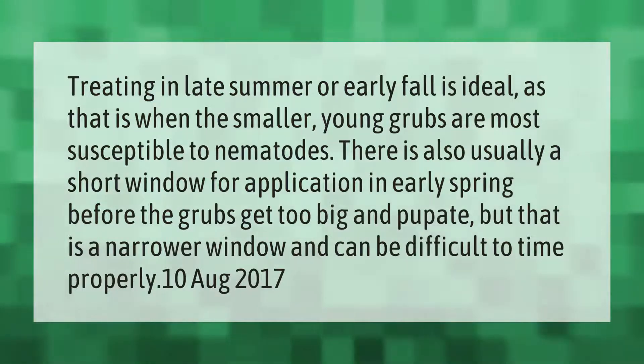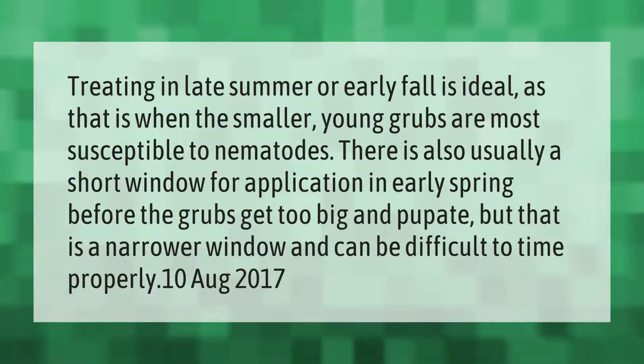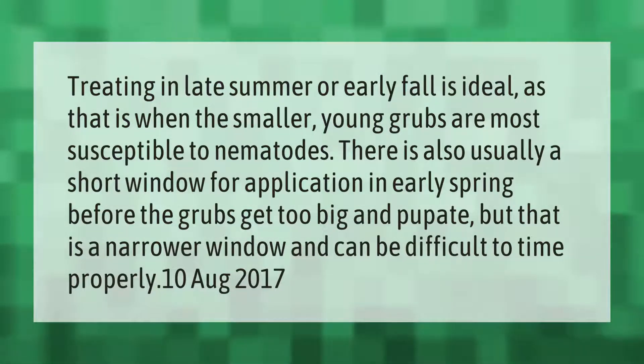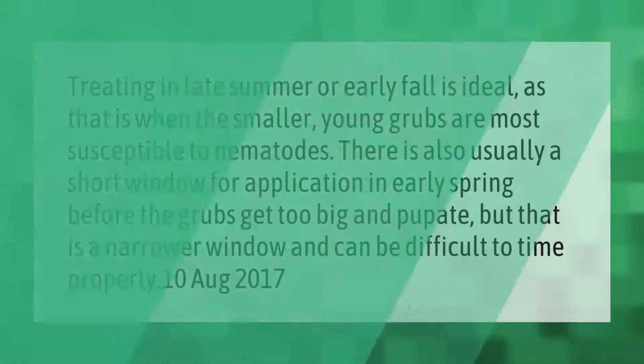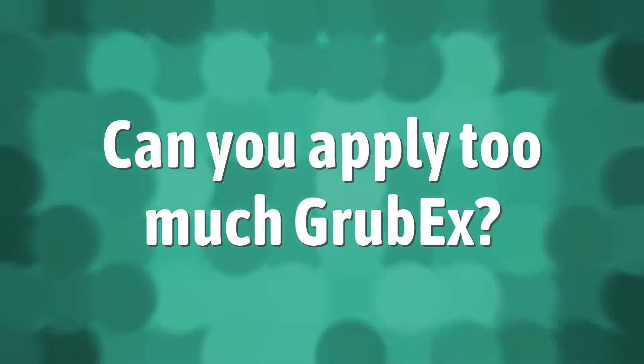The spring window can be difficult to time properly, as grubs may pupate before treatment is applied, making it a narrower opportunity compared to fall treatment.